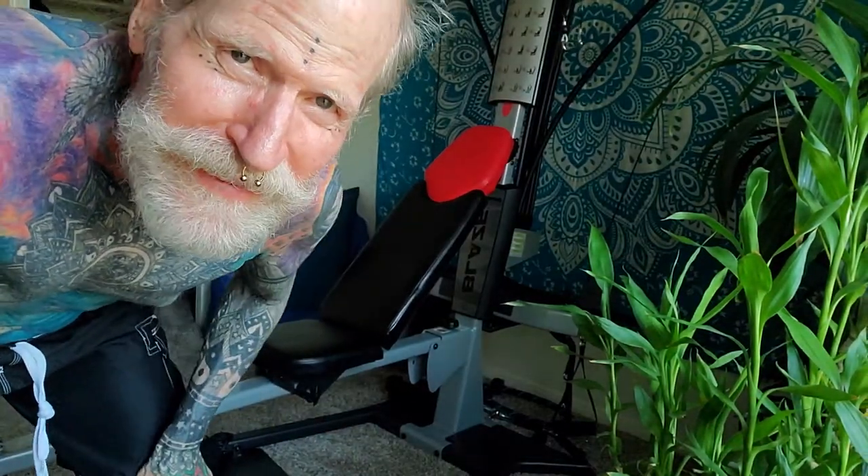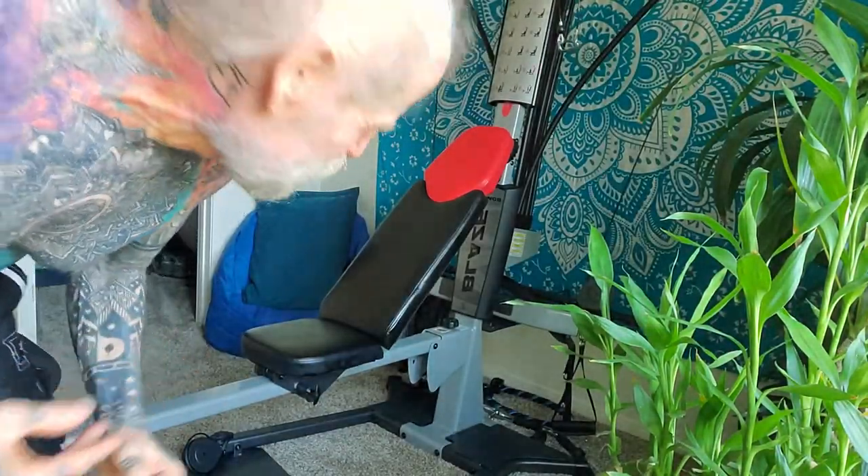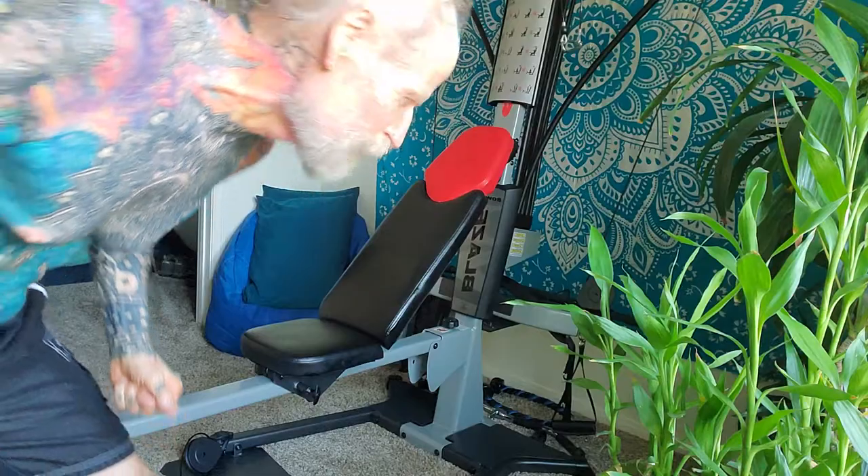Hey, Ram Ram here with my new Bowflex Blaze Home Gym. Just got here today, finished putting it together a little while ago. I've been playing with it and thought I'd do a video.